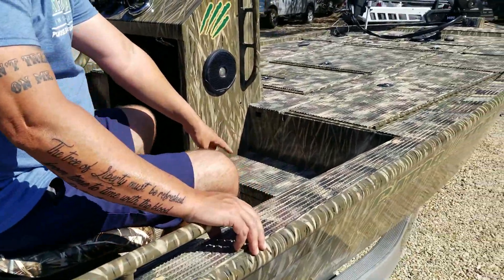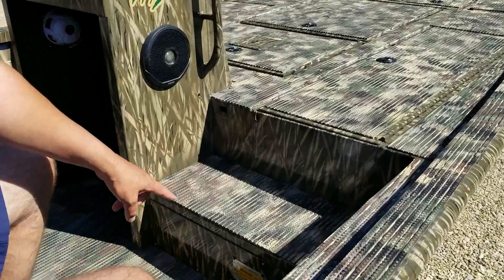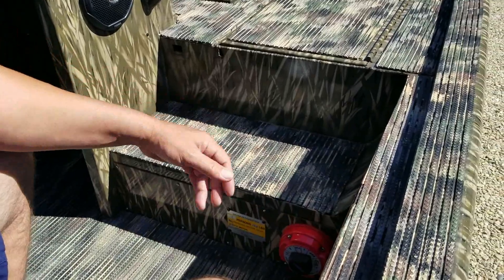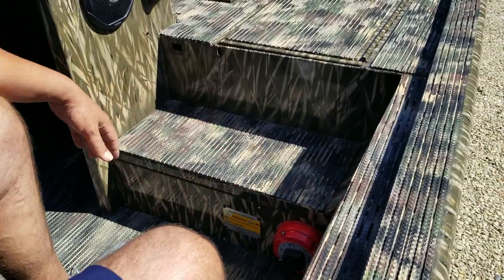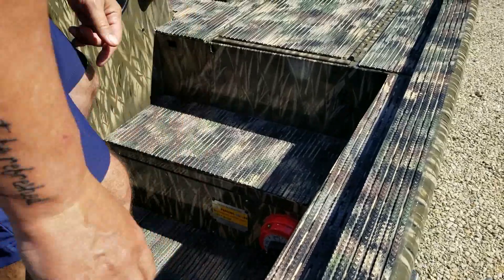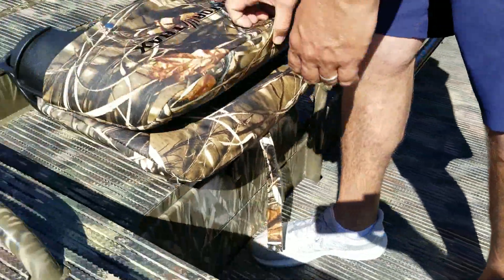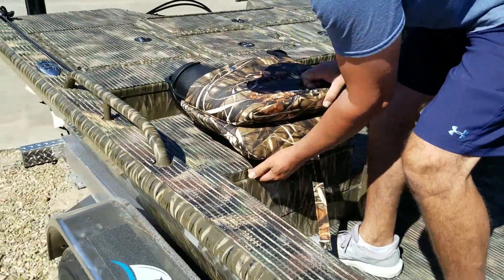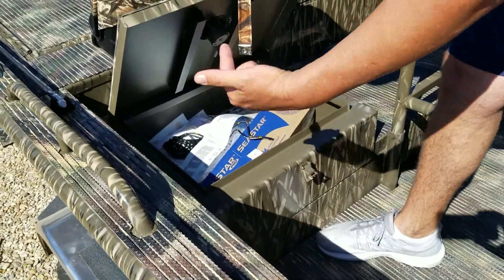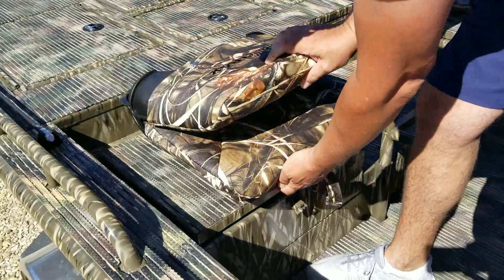Right here in this area, this step that you would use to go to the front deck — we've got a panel that removes from there, and that's where all the wiring harnesses and steering columns and all that goes through there. This acts as a step to get to the front deck. And then this box that I'm sitting on right here is also a dry storage box. You've got dry storage all inside of this box, as well as a duplicate of it on the other side underneath the other passenger seat.